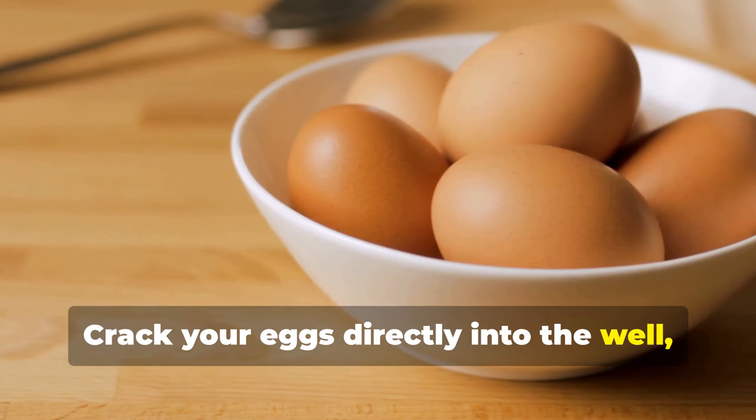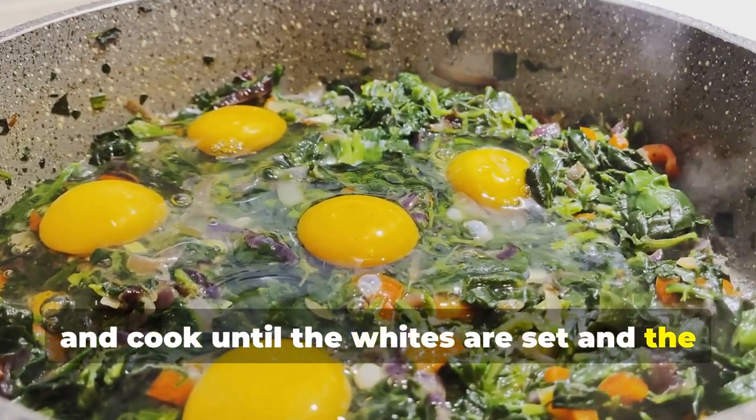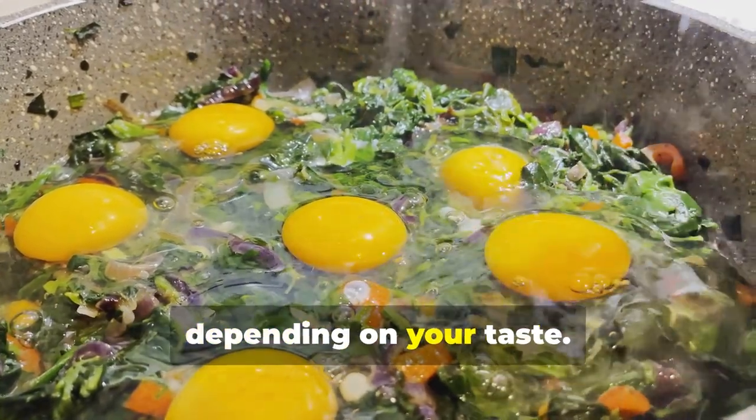Crack your eggs directly into the well. Season with salt and pepper, and cook until the whites are set and the yolks are cooked to your preference. You can scramble the eggs or leave them whole, depending on your taste.